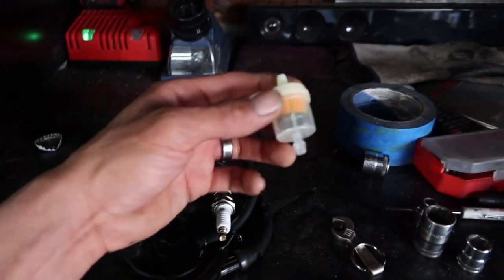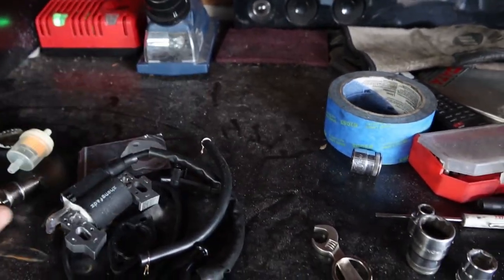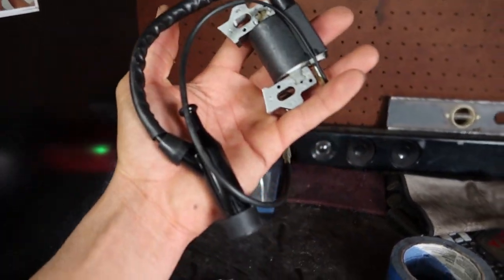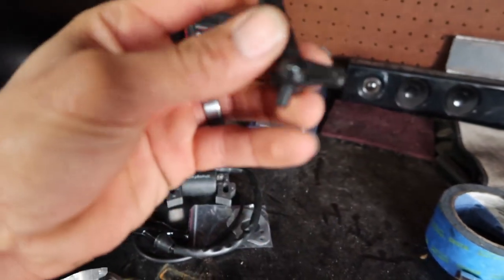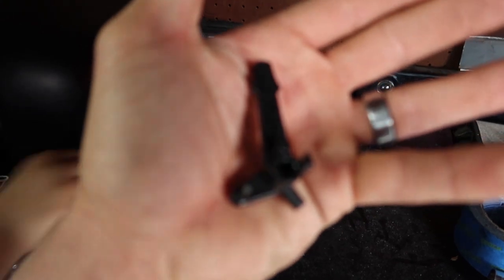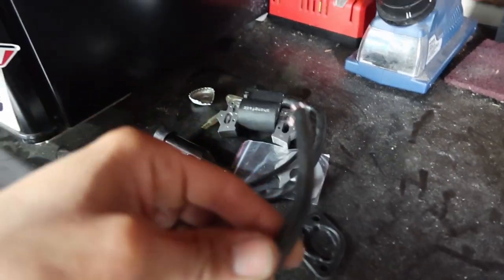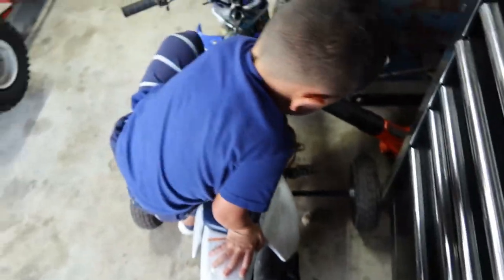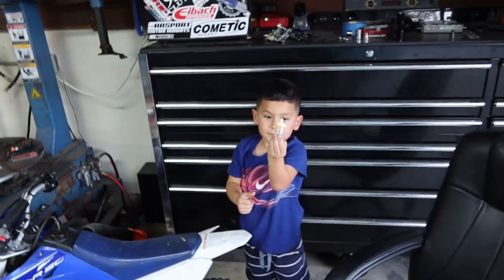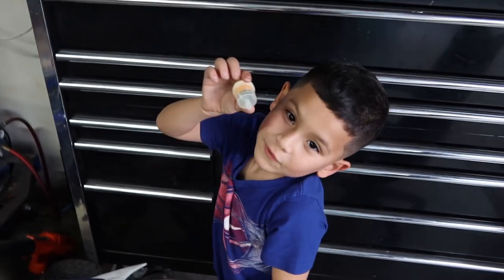It came with an inline filter, spark plugs, coil — and what is the stator? This is for the choke. Gaskets, fuel line. And that's a filter.